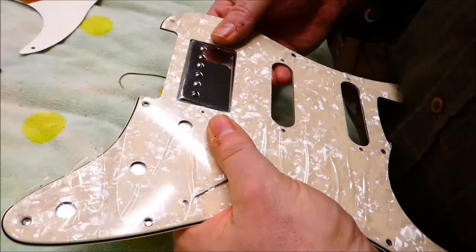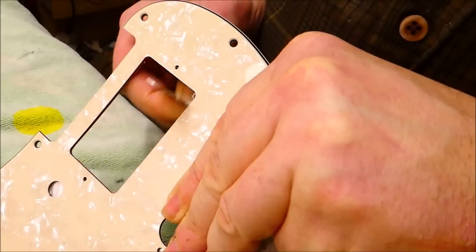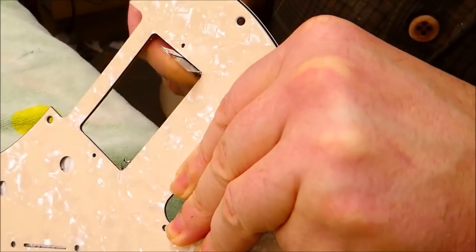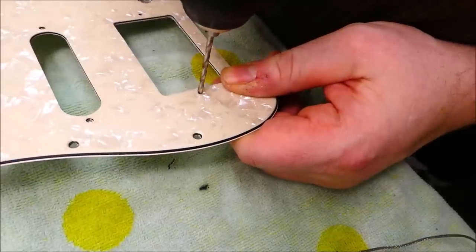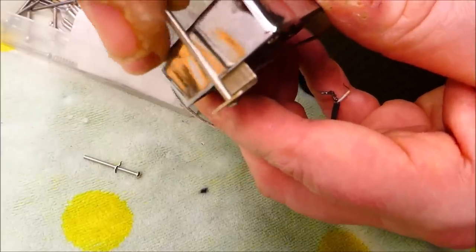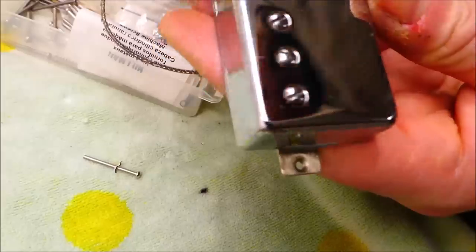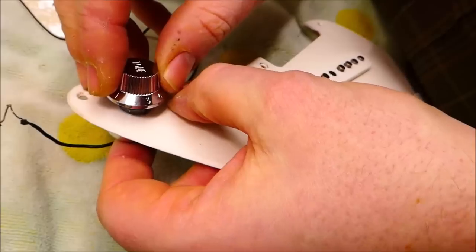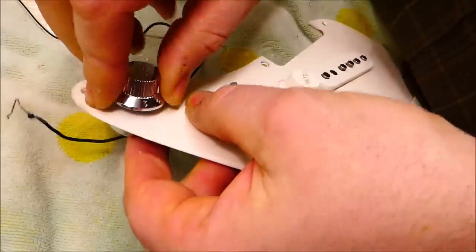The pickup does not fit inside this route. These are bigger than any of the standard sizes — this thing was drilled out and probably mounted solid to something. Just for interest's sake, we'll see if these new knobs fit on these old alpha pots. And no — these are designed for American-style CTS pots or something similar. So I guess we're going to rewire a pickguard.